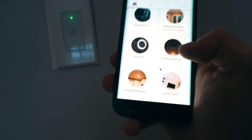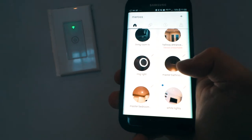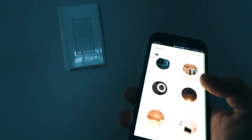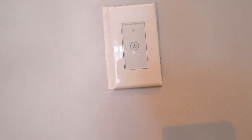Because this was already linked to Google Mini — hey Google, turn off white lights — it works. Hey Google, turn on white lights. And that's how to fix a Meross wall light switch if you get a firmware update and it stops working.